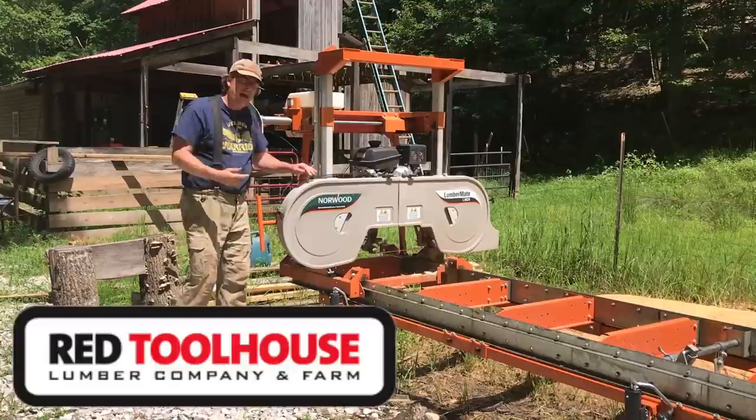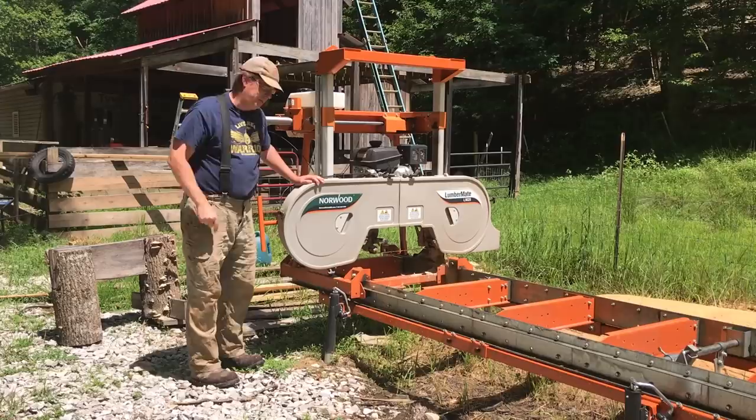Hello everybody, welcome to Red Toolhouse. On today's video we're going to demonstrate how we take our blades off our sawmill, get them sharp, so they'll be ready to go for the next log that we have. So come check it out.